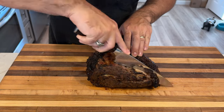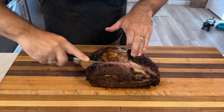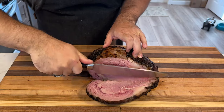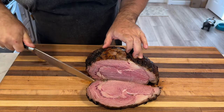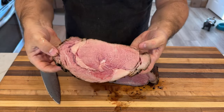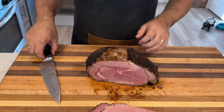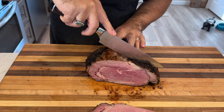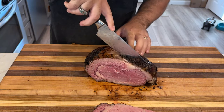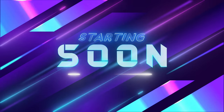Have you ever dreamed of serving a show-stopping, restaurant-quality prime rib at home but thought it was too complicated? Well, get ready to become a ribeye roast master. Hey there, it's CJ with Smoky Beginnings, and today I'm going to show you how to smoke the most mouth-watering, perfectly medium-rare prime rib you have ever tasted. Whether you're a seasoned smoker or a curious beginner, this video will guide you through every step of the process — from selecting the right cut to achieving that coveted smoke ring. So fire up those smokers and let's dive into the delicious world of smoking prime rib.